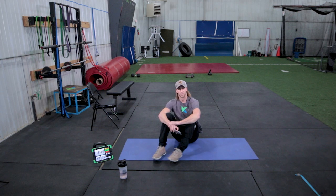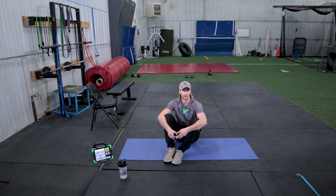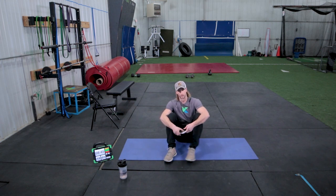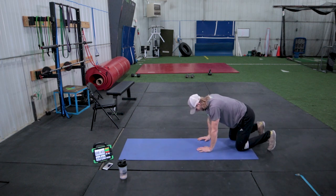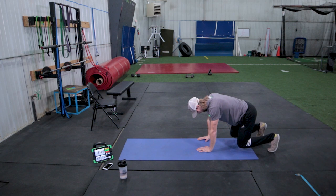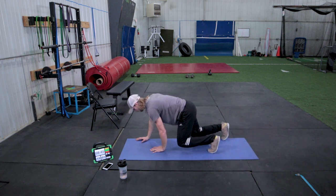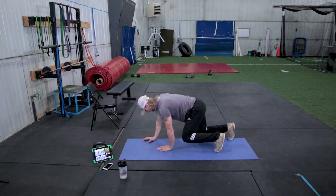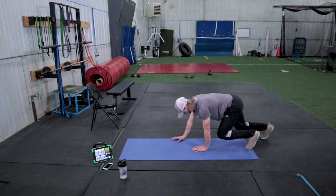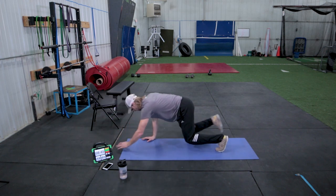During our warm-up, I explained that we're going to go through the series of dead bugs, crawling to marching. Now during this part of the workout, we're going to do our crawling. Moving from tabletop position, nice flat back, knees are going to slightly come off the ground, and we move opposite arm, opposite leg — just like our dead bugs. Right hand, left leg. Left hand, right leg. Moving forward and backwards, keeping your core engaged just like you're running. I'd like everyone to go about five feet forward, five feet backwards, twice.